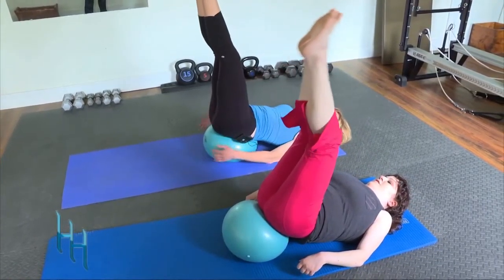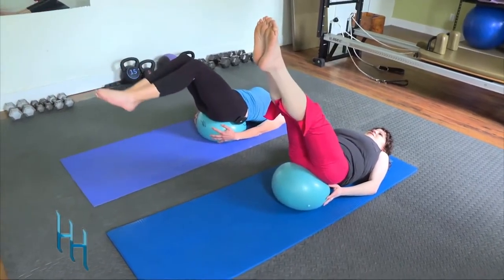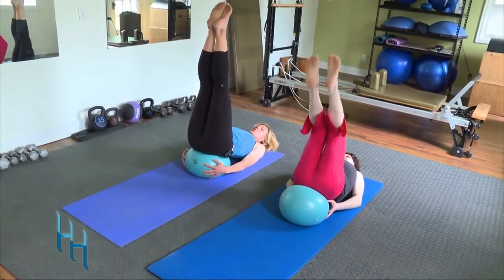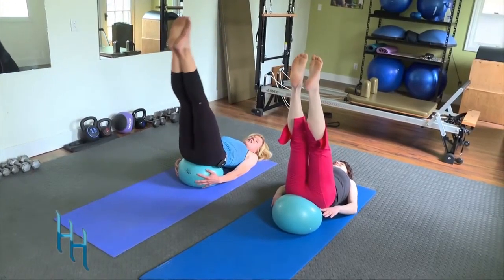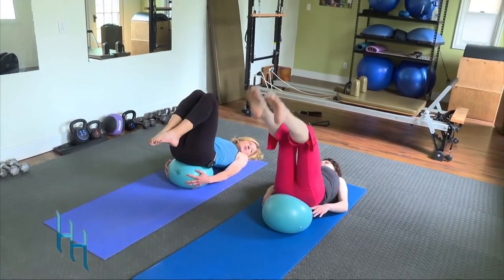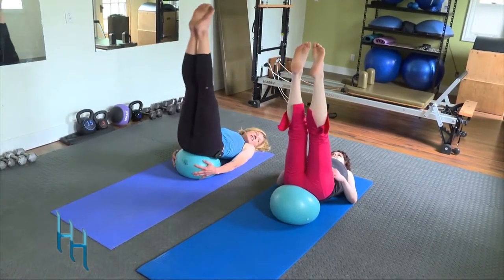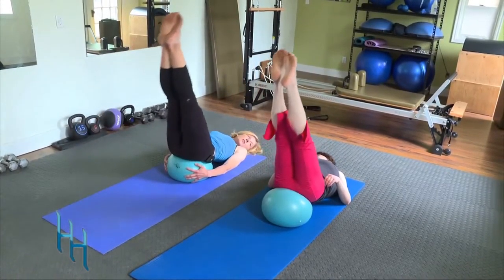Take the legs back into tabletop, then up to the ceiling. Put your hands by the ball for support and dip the legs away, then scoop those heels towards your bum, then take them back up and reach to the ceiling. Point those toes, reach those feet away, scoop those heels toward the bum. Let's do three more. We can also do that in reverse — tuck the heels toward the bum, angle them out, reach away, and lift.